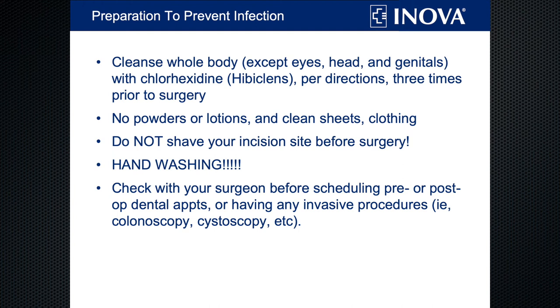Most important is hand washing. Be meticulous about washing your hands and making sure others wash theirs, both before and after surgery. And finally, check with your surgeon before you schedule any dental appointments, colonoscopy, or any other invasive procedure both before and after surgery. They each have their own windows of time that they want you to avoid having anything invasive done, to help prevent infection.